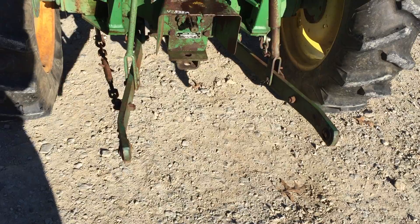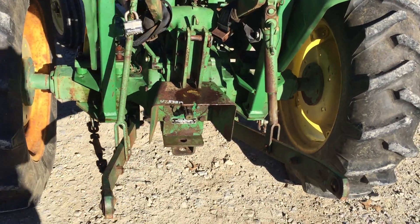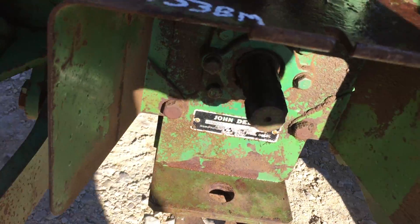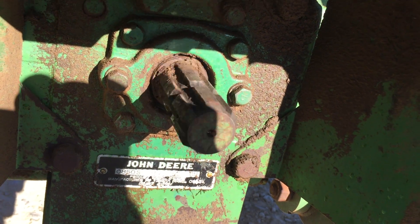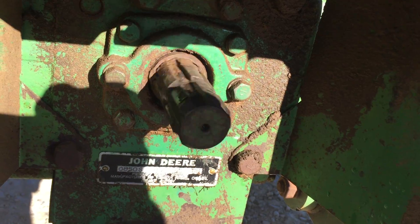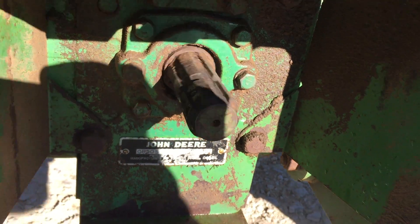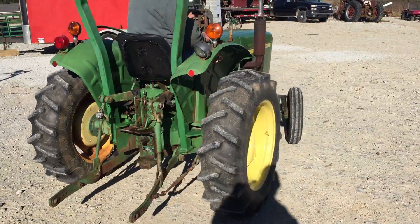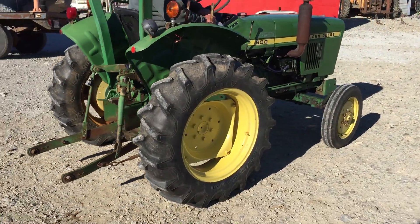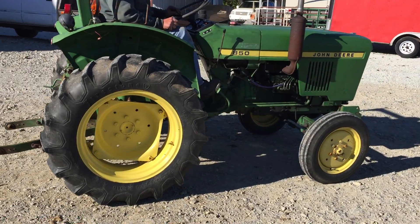The three-point hitch — I do have a top link for it, I just got to pull track on there. Alright, there's your John Deere 850, good running load tractor.